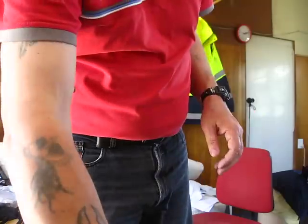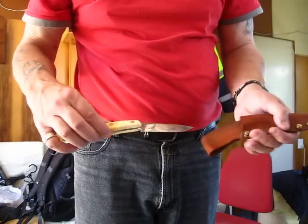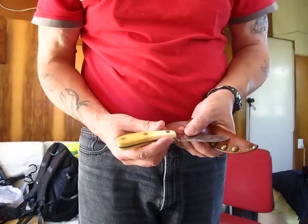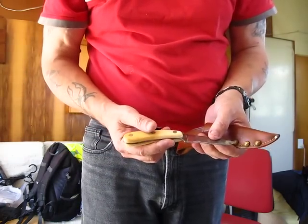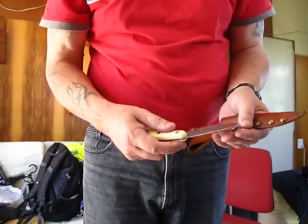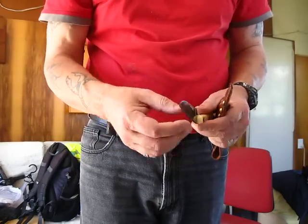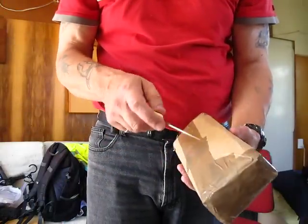Next up — remember this? This was sent to me by 'Surviving Two.' Very nice knife, this. Got a good little edge to it — gave it a bit of a sharpen the other day.